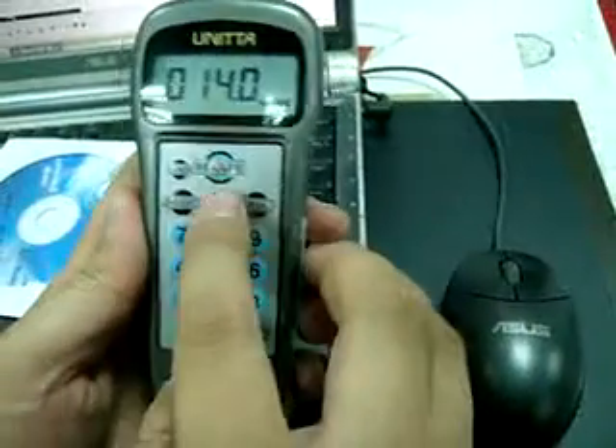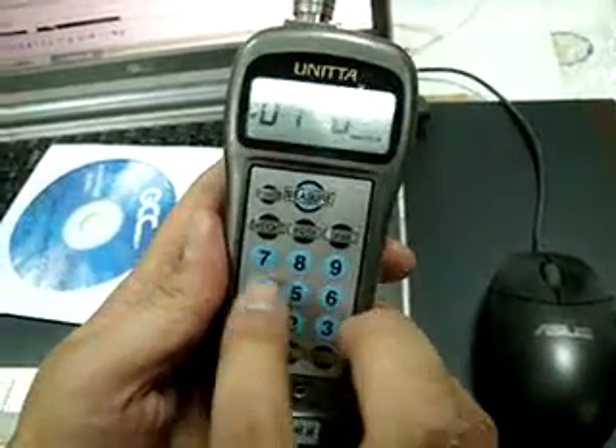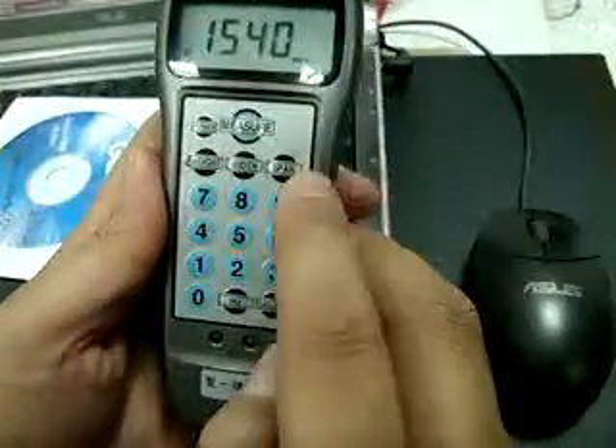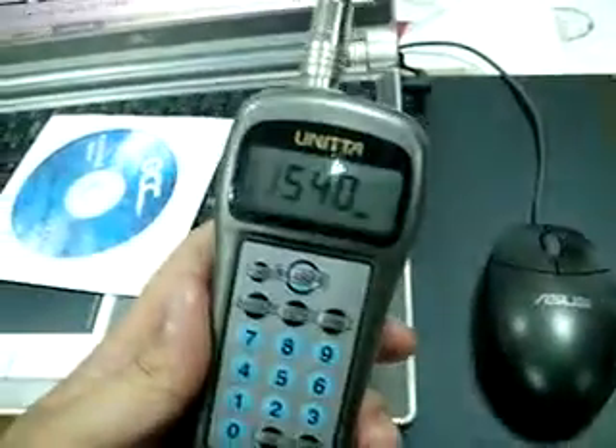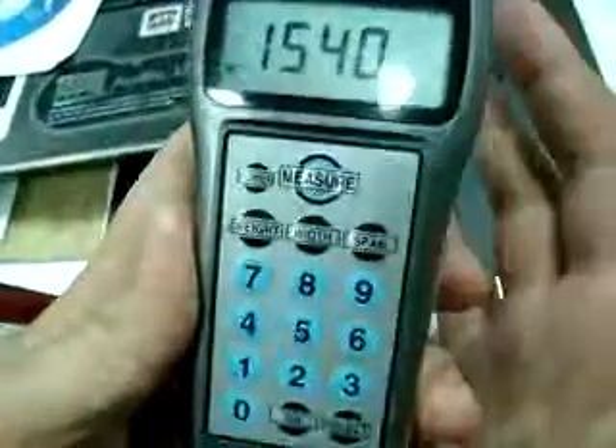Over here, see the plus — 0144. I'll tell you, it is over here. Yes, 1541 — 154. Okay, let's finish.